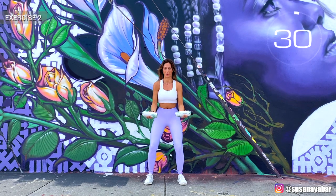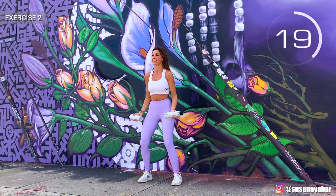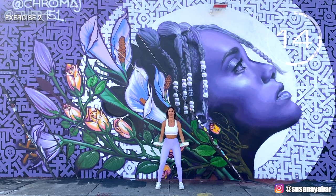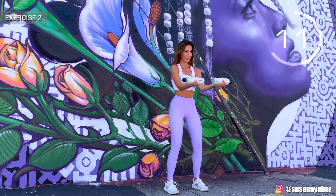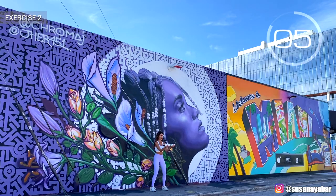Second exercise: raise the arms to the front and up. Give pressure. Arms up and together. When you have both arms up, pull them together. Feel how your chest is working when you press. Well done.